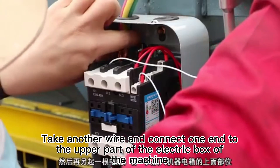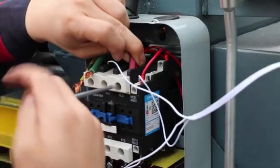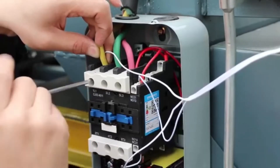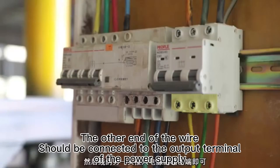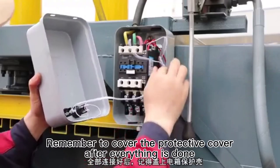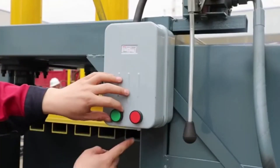Take another wire and connect one end to the upper part of the electric box of the machine. The other end of the wire should be connected to the output terminal of the power supply. Remember to cover the protective cover after everything is done.